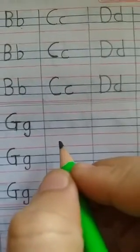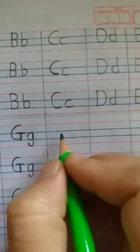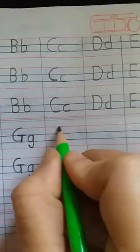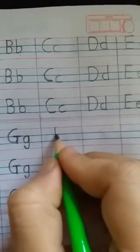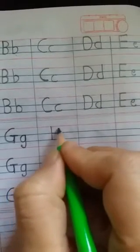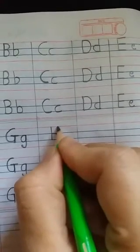Good morning friends! Today we are going to learn how to write the letter H. Let's start. Keep your pencil on the red line and draw a standing line. Then keep your pencil on the first blue line and draw a slipping line.